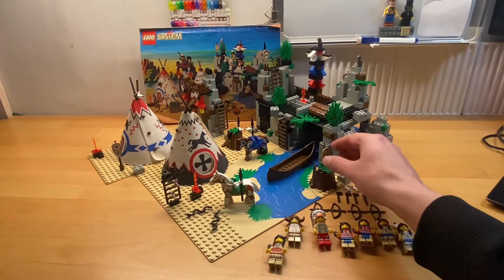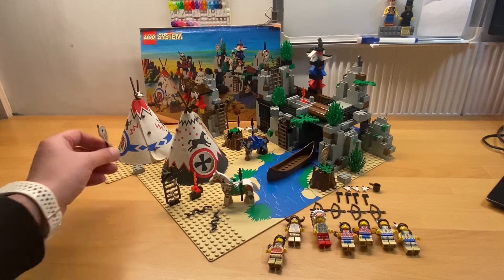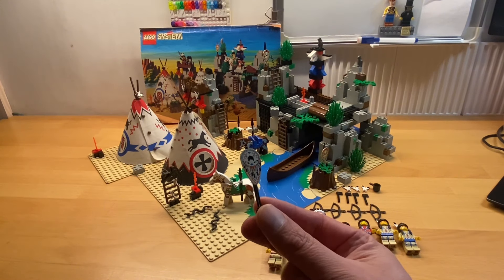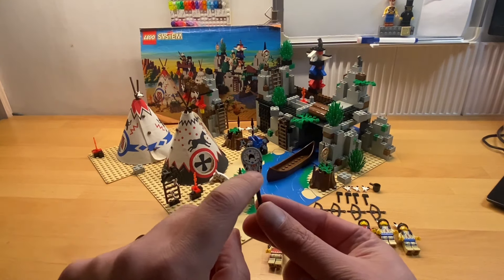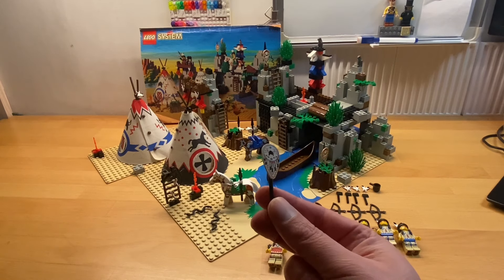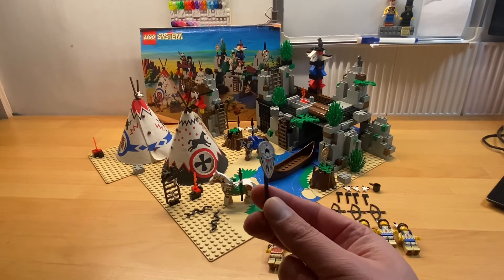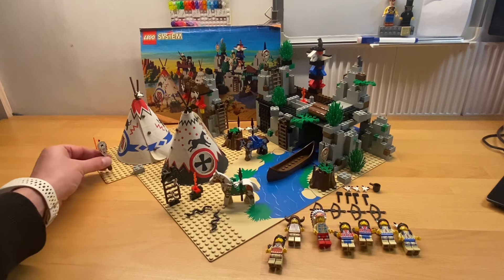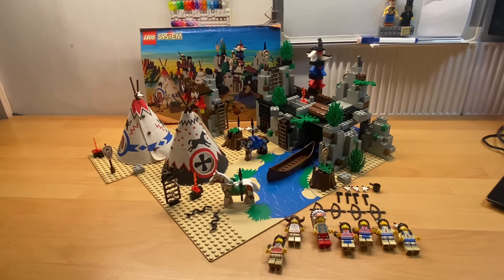Another quandary for minifigure collectors: do you also have things like this shield? It's a wonderful shield with a fantastic print — so much detail. The question is do you have the minifigures with their accessories? I basically decided not to include accessories with the minifigures, partly because the listing on Bricklink is only ever the minifigure and doesn't include accessories. When you're collecting you've just got to go for what you can, so that's what I've gone for — I may well regret it, but that's my decision.